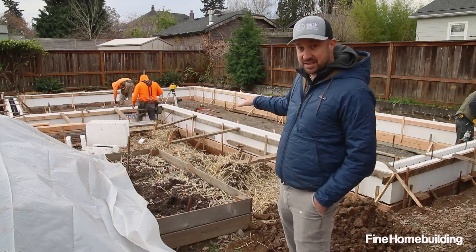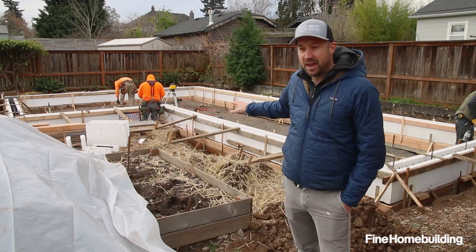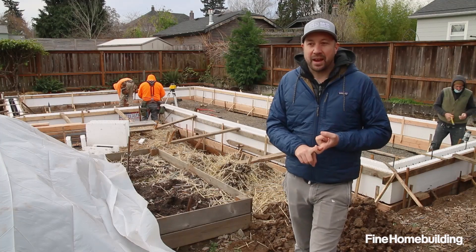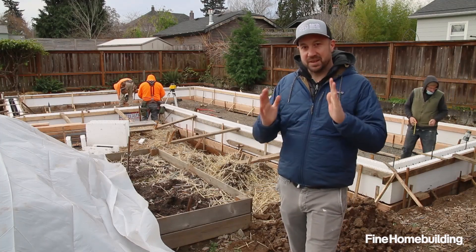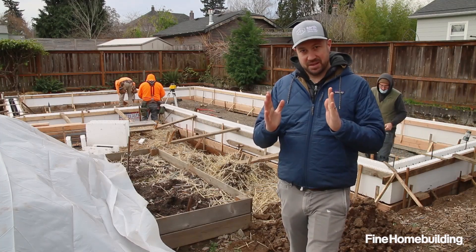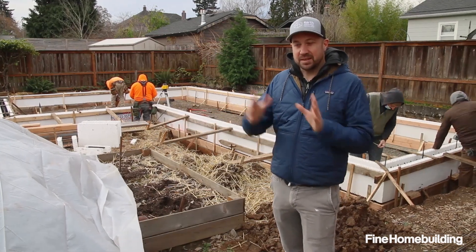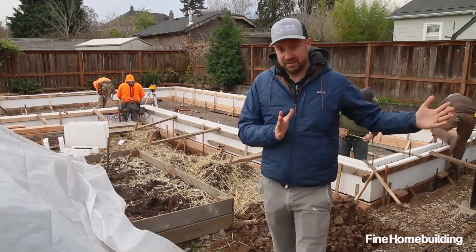One of the things that we're starting with is this ICF foundation behind me here. ICF stands for insulated concrete form, and what it does is separate the concrete foundation — the stem wall and the footing — from its surrounding environment, thermally breaking the inside of the building from the outside environment.